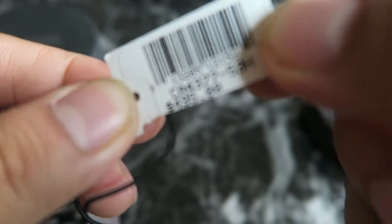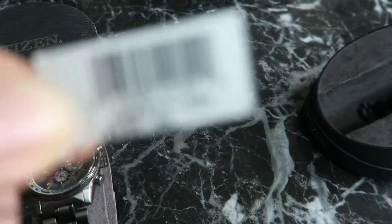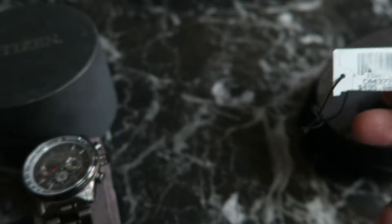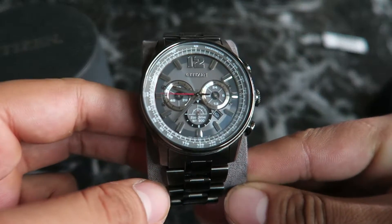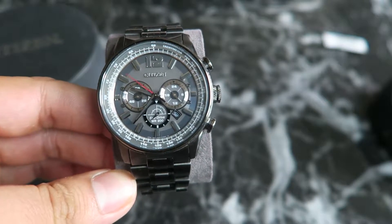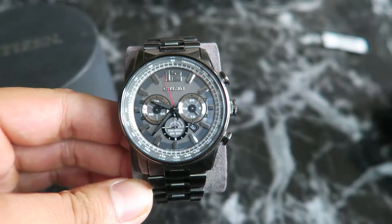The model number is CA4377-53H. It retails for $495, but I definitely didn't buy it for that price. I bought it for much cheaper — about $112 because it was pre-owned from an eBay seller.